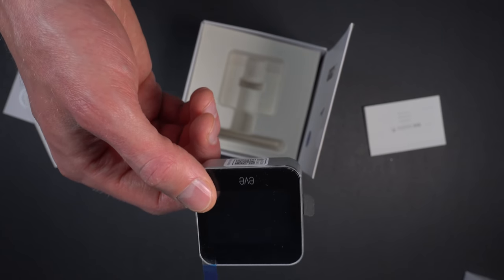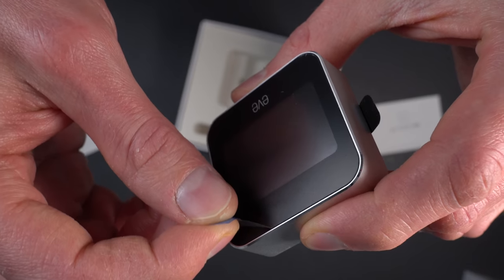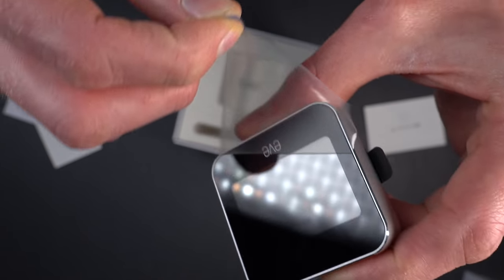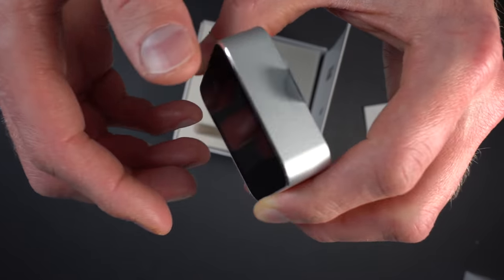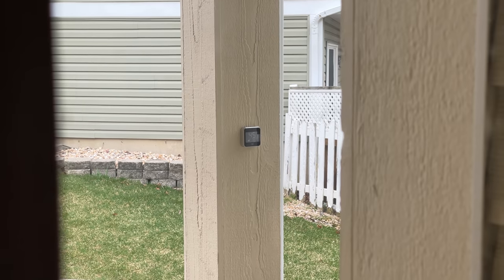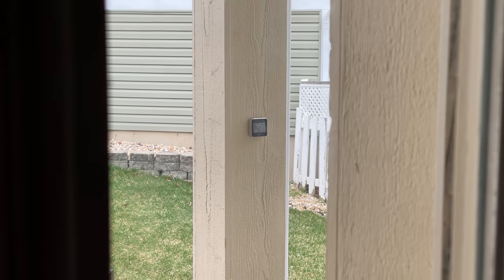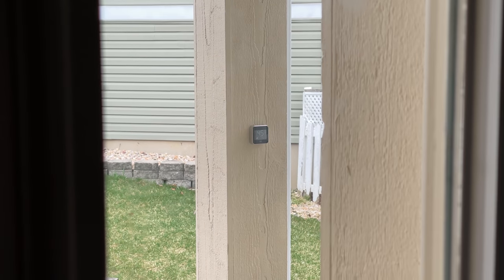It's meant to go outside, so it's IPX3 weather resistant, which means it can take a decent dose of pretty much any type of weather, but you don't want to submerge it in water. It's probably best to put it on a patio or some kind of slightly covered area outside — ideally where you can see it from inside your home, so you can glance at the display and get the temperature along with all the HomeKit integrations.